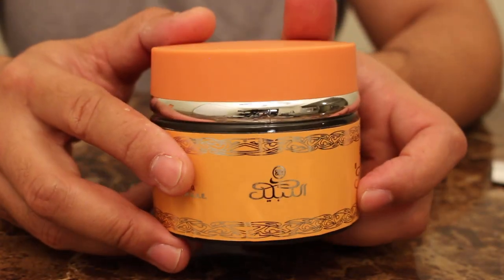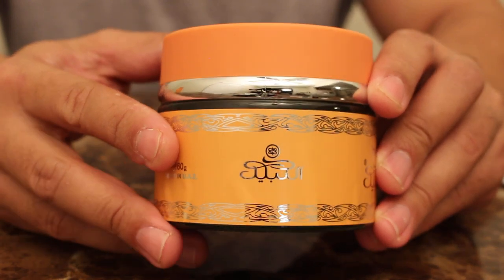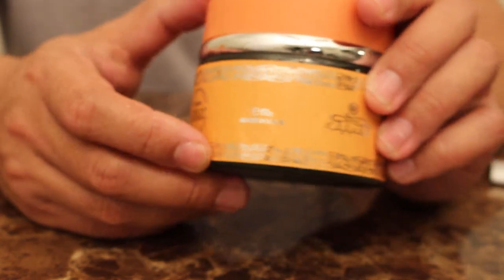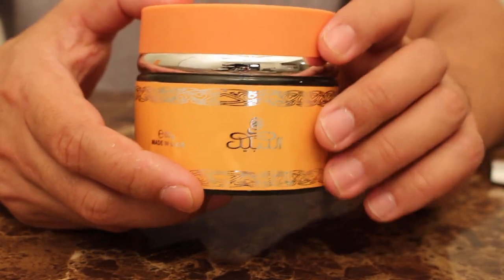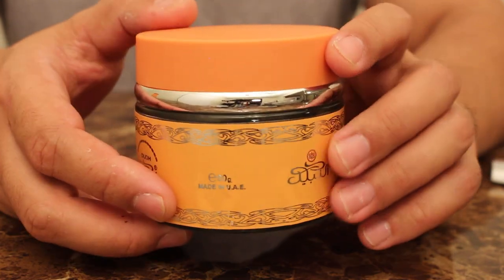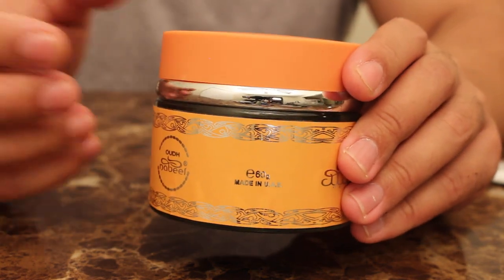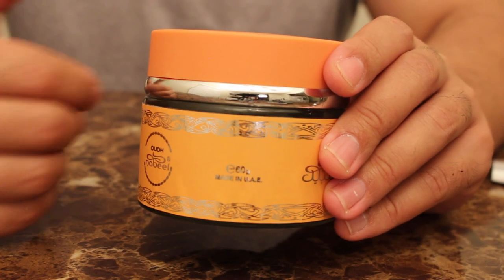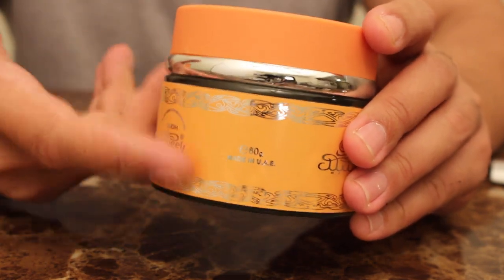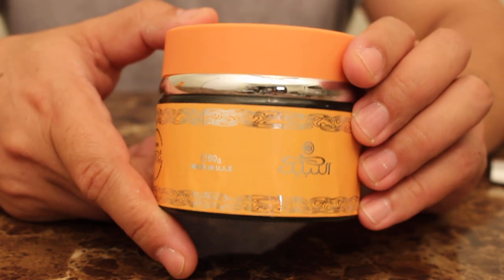For you Oud fanatics out there, I'm pretty sure you're aware of the different grades of Oud. This Oud I wouldn't say is a very high grade. One trend I've noticed with Oud companies who sell Bokor is that there seem to be different grades. A lot of companies will actually take the Oud chips and soak them in a fragrance oil and then you burn it just like that. But in my honest opinion, even the Oud chips that are soaked in fragrance oil are just as good.